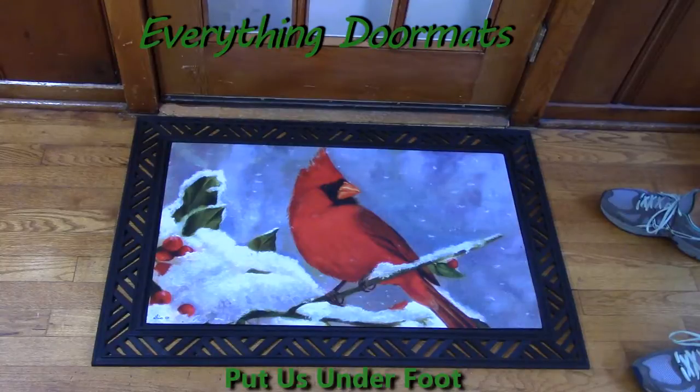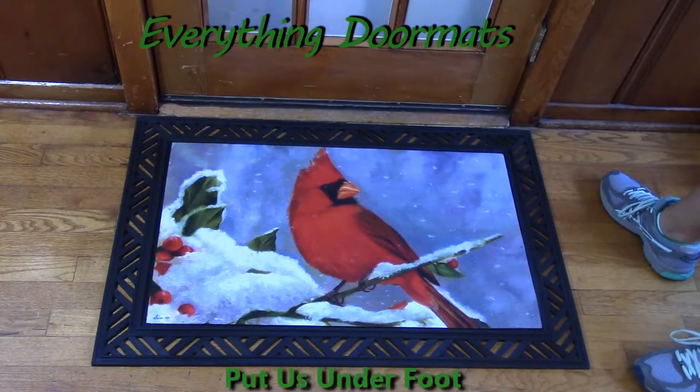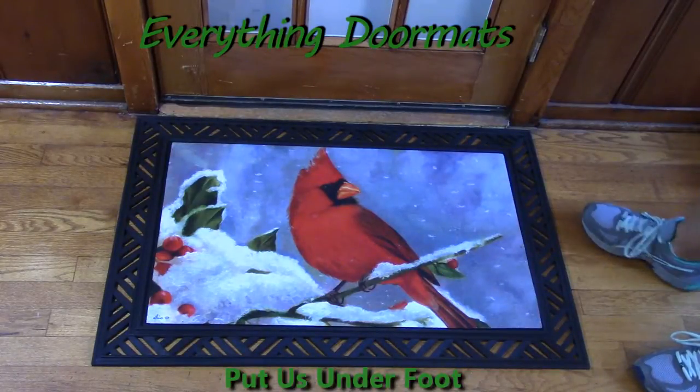This one is called Red Beauty. The red Cardinal truly is the standout feature on this mat, and the coloring is so vibrant because it has a polyester top that is dye-injected, which makes this mat fade and stain resistant.